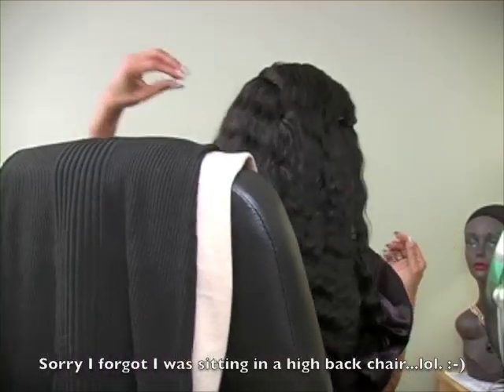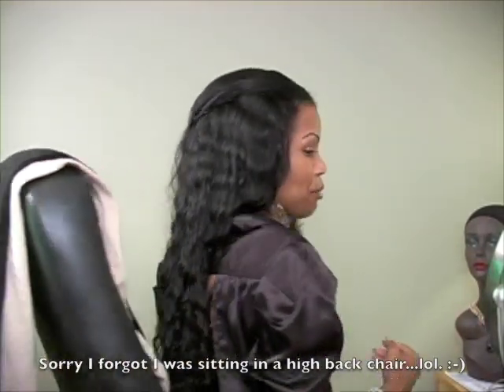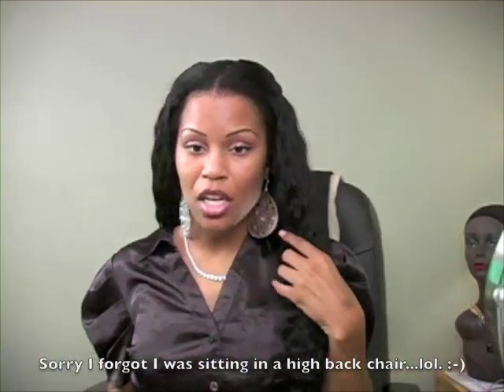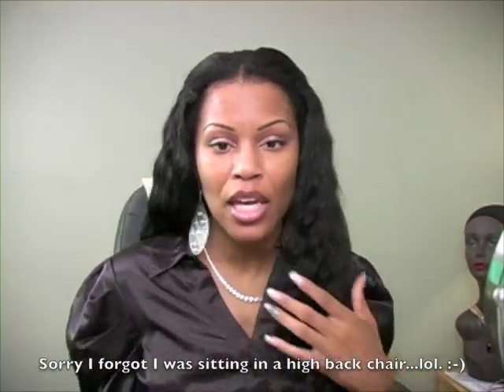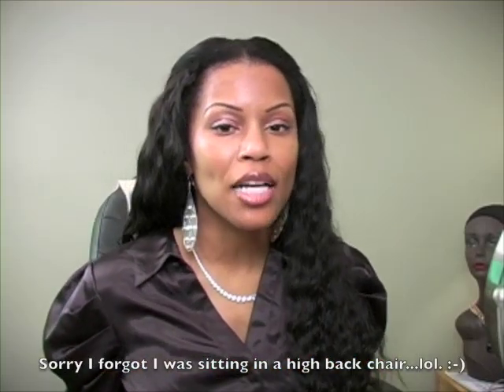I plan on doing a lot with this hair. You can flat iron it straight, put the hair on rods, barrel curl — the list goes on and on. So I definitely am really enjoying the hair with so many possibilities.